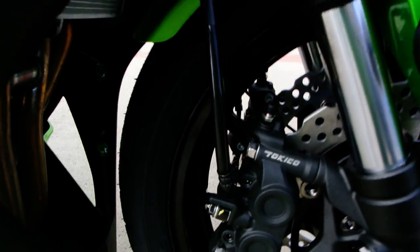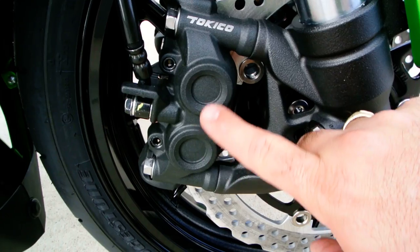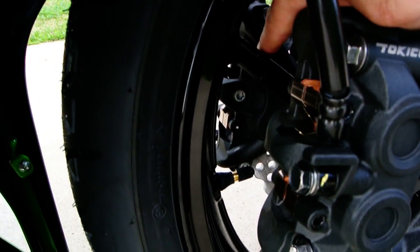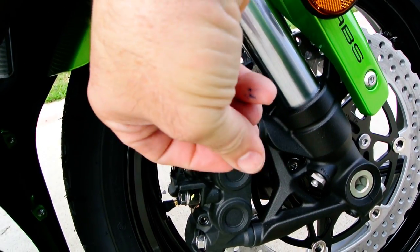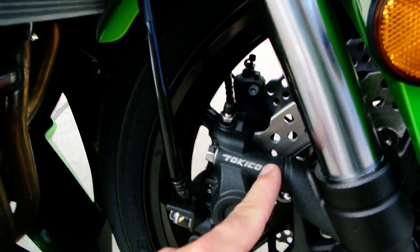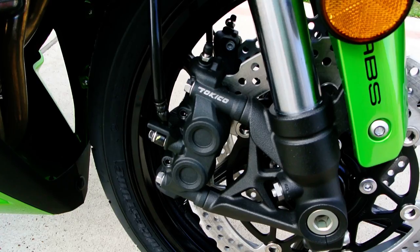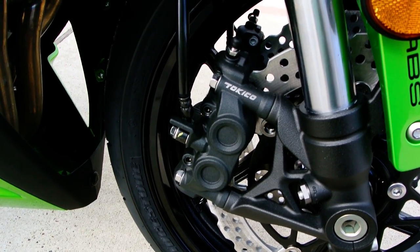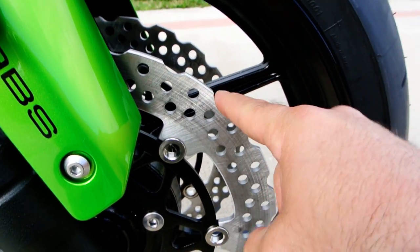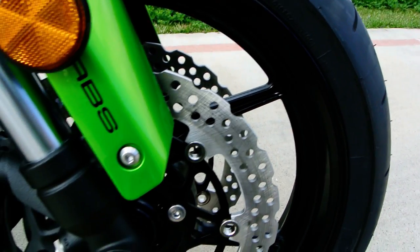This has four-piston calipers, which means there are two pistons on each side of the caliper. There's a piston here and a piston here inside the caliper, and if you look at the back, there are two more pistons. It's really clamping from both sides, and that also lets them rigid-mount that caliper as opposed to having it on a sliding bracket, which gives you good brake feel — fantastic brakes with the full four-piston Tokico-pad calipers. You also have petal-style rotors with little cuts that allow more surface area to dissipate heat.